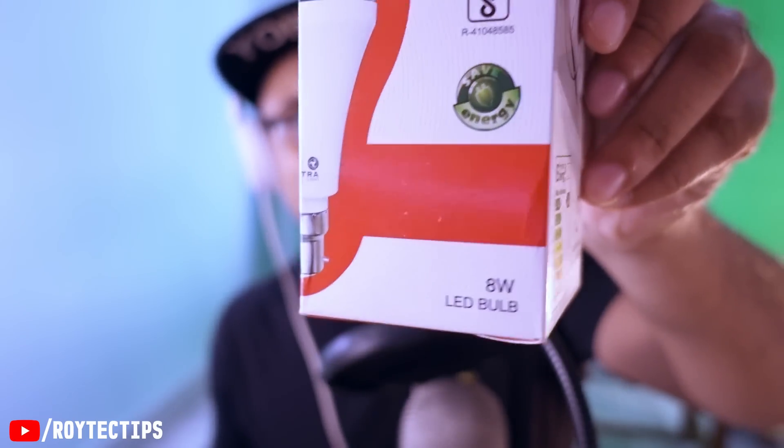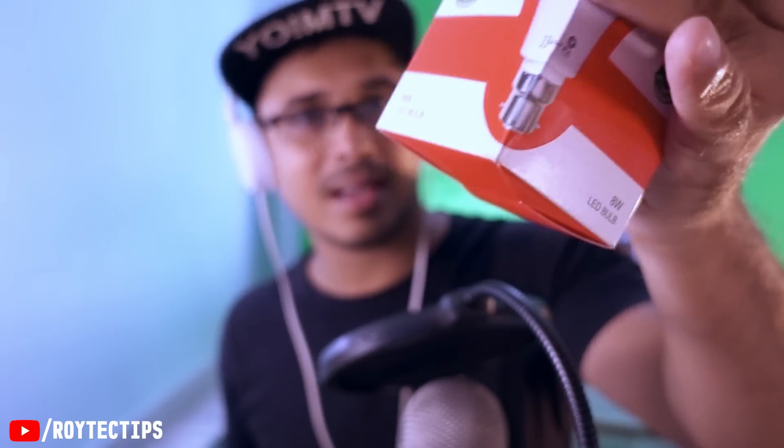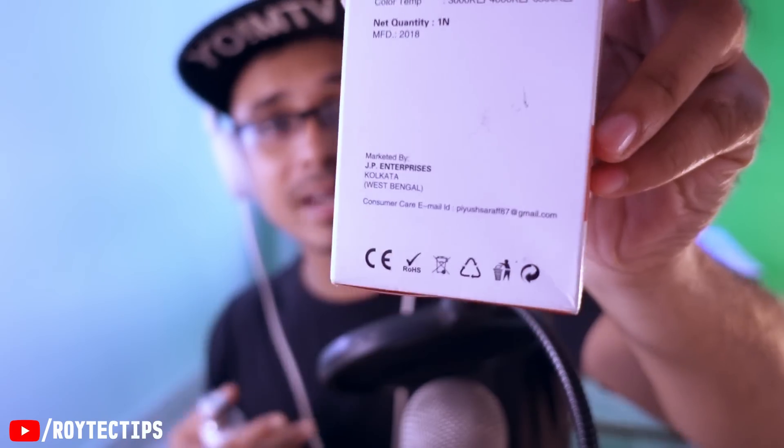I bought this light from a local store and when I first saw it I was like 'wow, that's an awesome idea.' At the time I noticed that inside this bulb there is a battery, and this bulb is freaking cheap — it's only five dollars, you'll get it for around 200 to 250 rupees. It's an 8-watt LED light, and guys this is the packet. This video is not sponsored by the company.